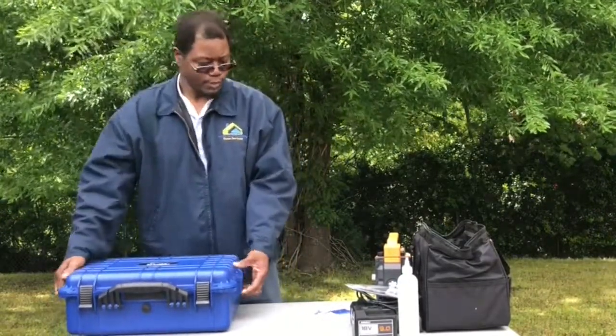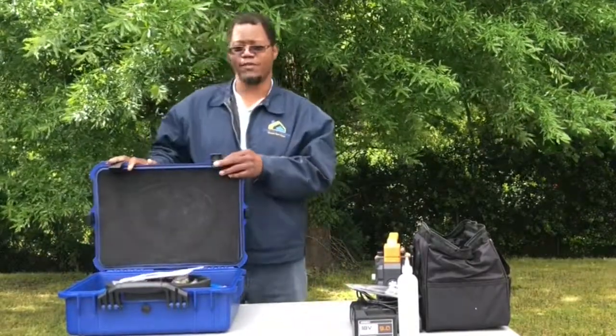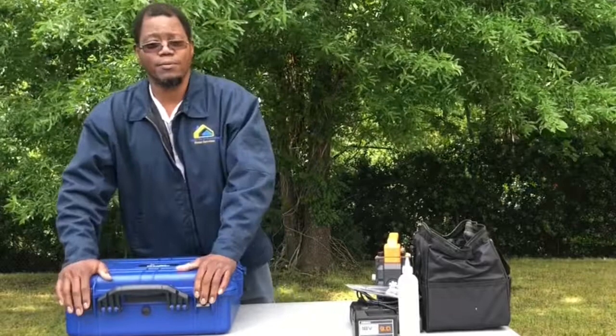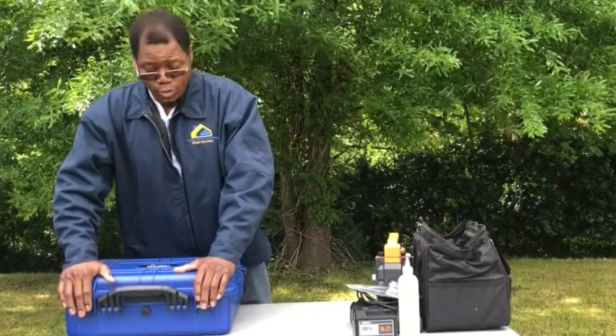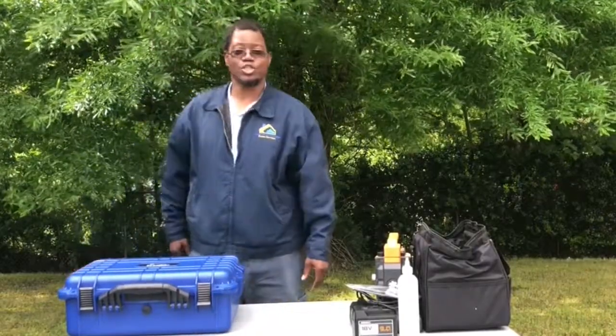I want to thank you for taking a moment to check out the video. Maybe more to come. Again, I am Jeff with A Little Bit Everything Home Services — thank you for your time, talk to you soon.